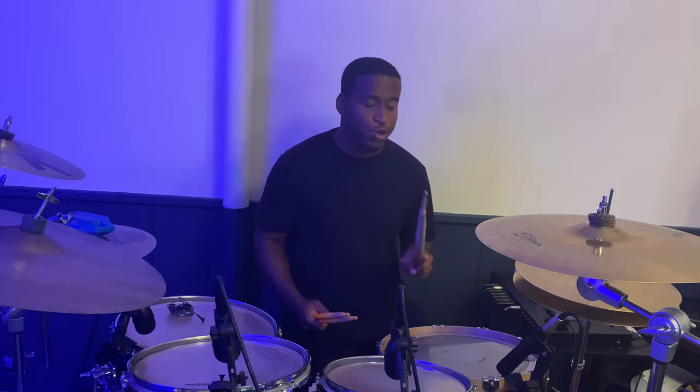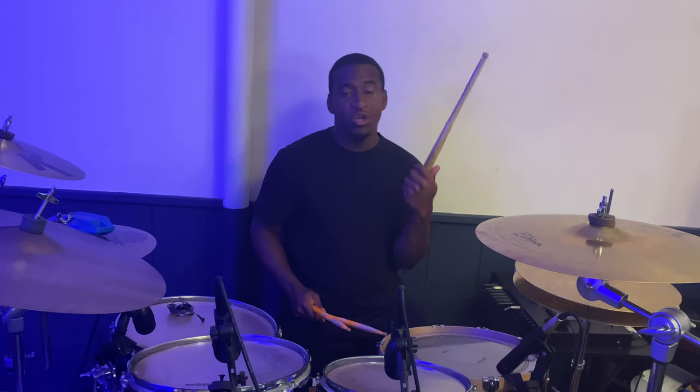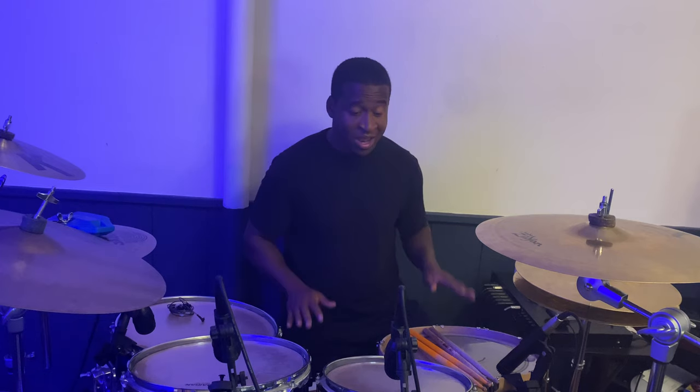Last but not least, the sticks I use: I use the Nino Burner Signature sticks by Zildjian, and I also use the Vater 8D. Both feel crazy comfortable and have great balance — these are my go-to sticks.